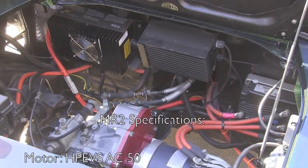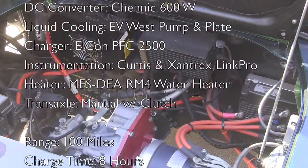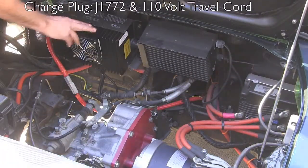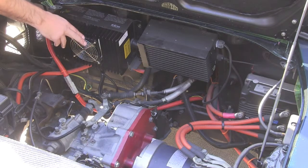Here we are back at the engine compartment on our 1991 MR2. The great thing about the MR2 is it's a mid-engine configuration, which gives you really good balance by mounting the motor components between the axles. In the engine compartment right here, we have our Elkon PFC2500 charger. It's a great little unit. It will charge at 110 volts as well as 220 volts.